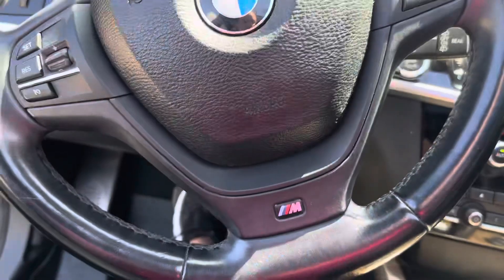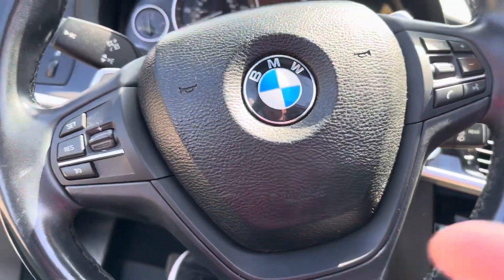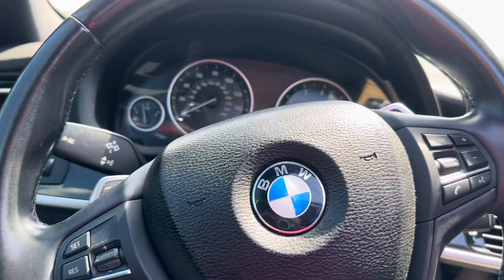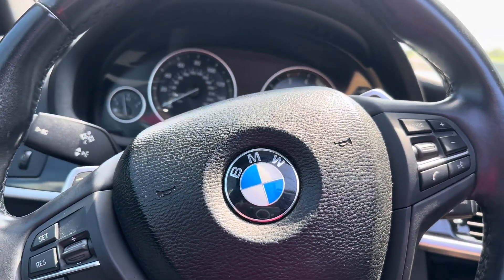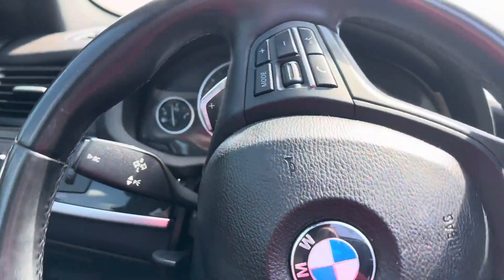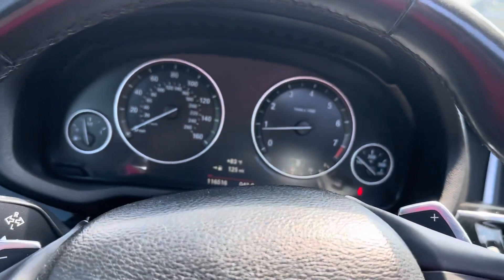That's the M Sport logo there — awesome. As you can see, there's no lights or anything on. Got the fresh oil change.